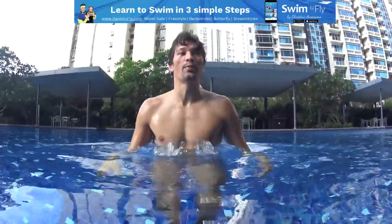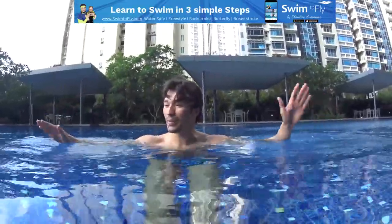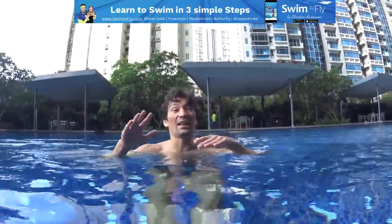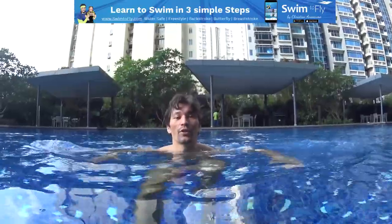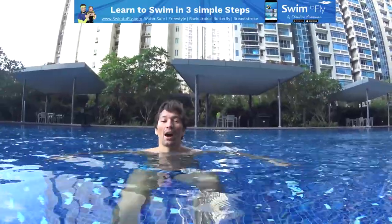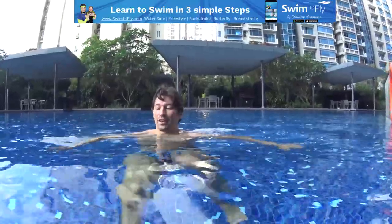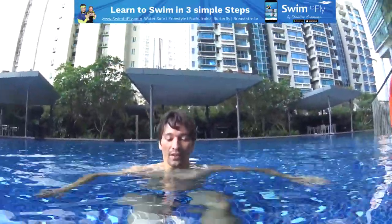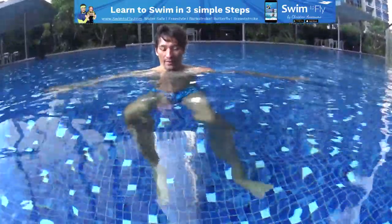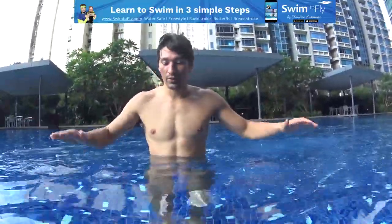Avoid big movements — stabilize your body. Start to use your hands in the water, one by one, pressing the water. For your legs, just imagine you are biking inside the water — sitting and biking. Don't move your legs too much. I'm just using my hands. Maintain your head outside the water, on the surface. My hands are stabilizing — the movement is just one by one to keep yourself like this.